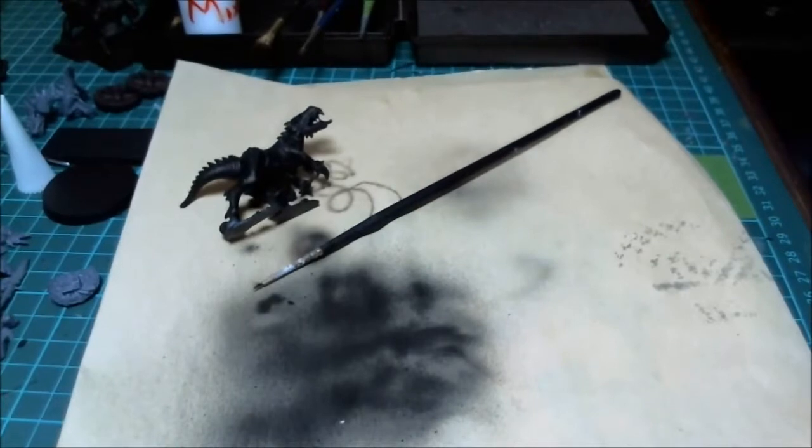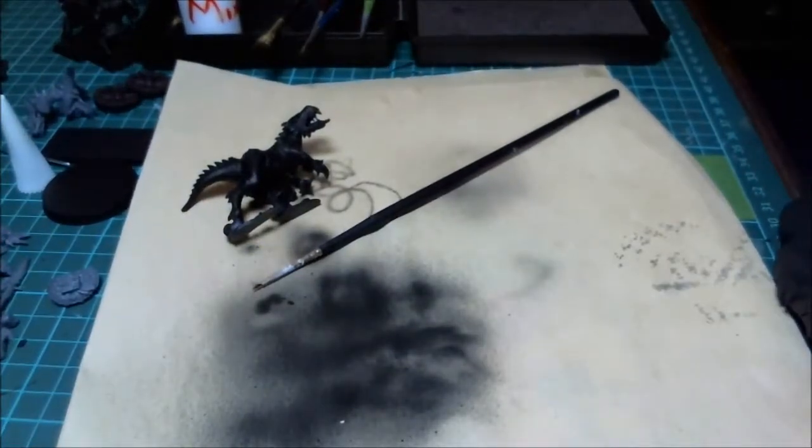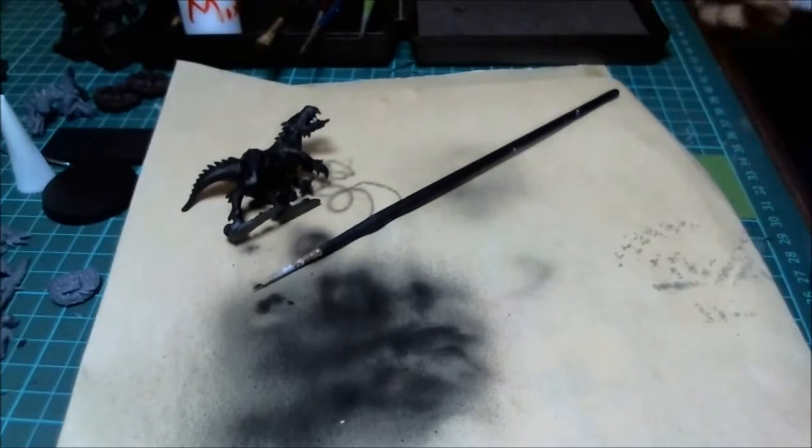Okay guys, we're going to keep on going here and show you how to mix your paints. This thing is already primed and ready to go. I have a clean airbrush, and I'm actually switching over to my Iwata, which is a little finer detail.